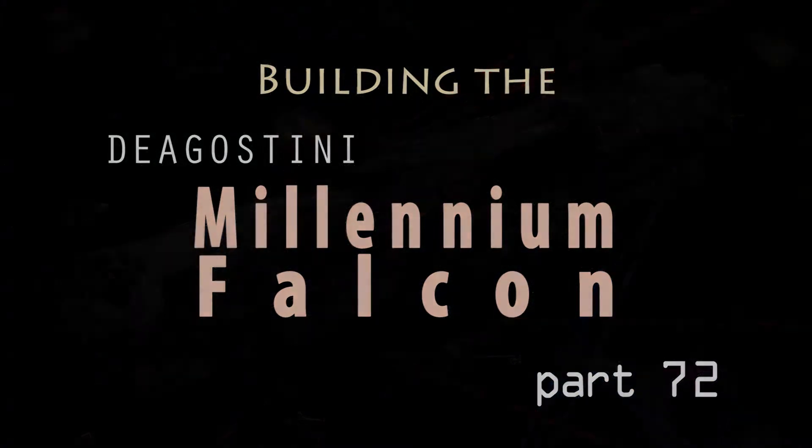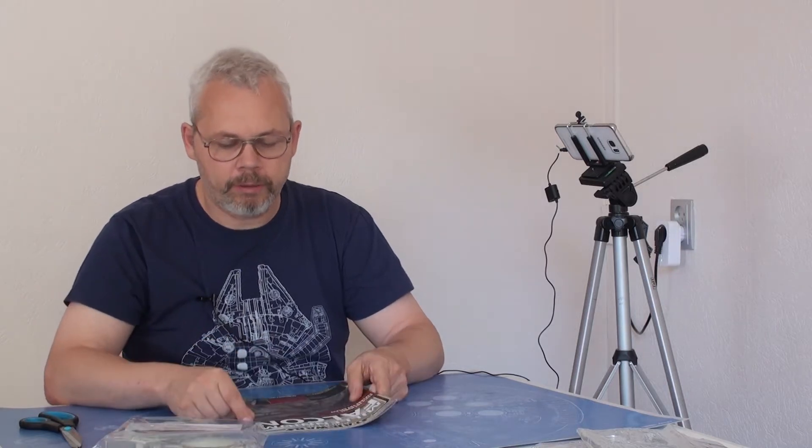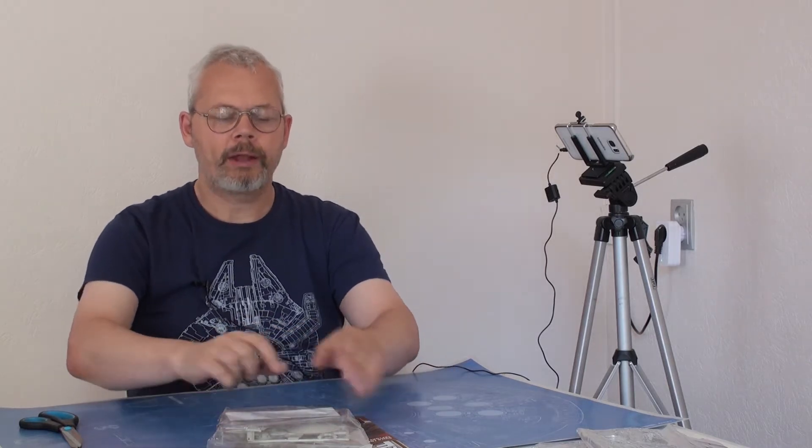What a piece of junk! As we are now entering the 70s of the Build of the Millennium Falcon series, we are now into the 70s already of this series of Build of the Millennium Falcon issues. We have now entered issue 72.